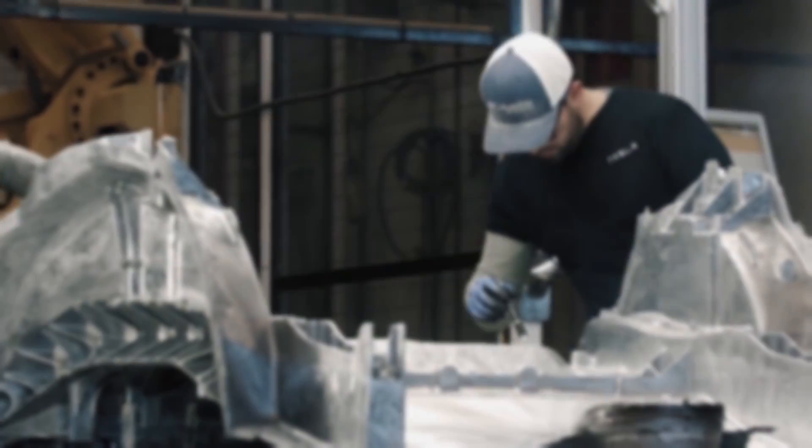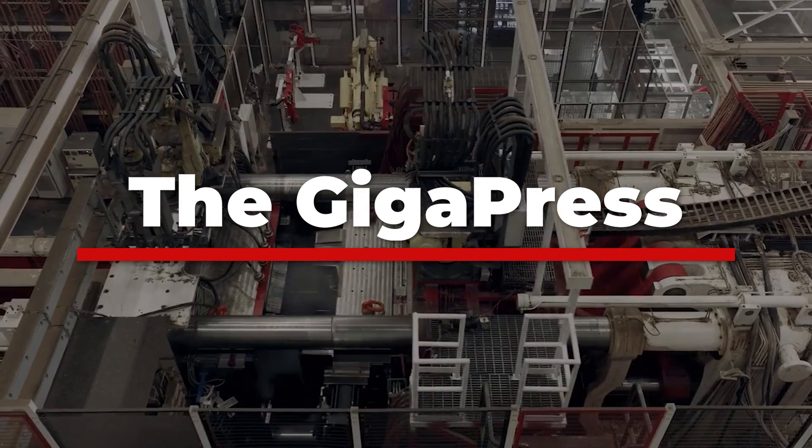Now, in the 21st century, Elon Musk has his own revolutionary answer: the Gigapress.